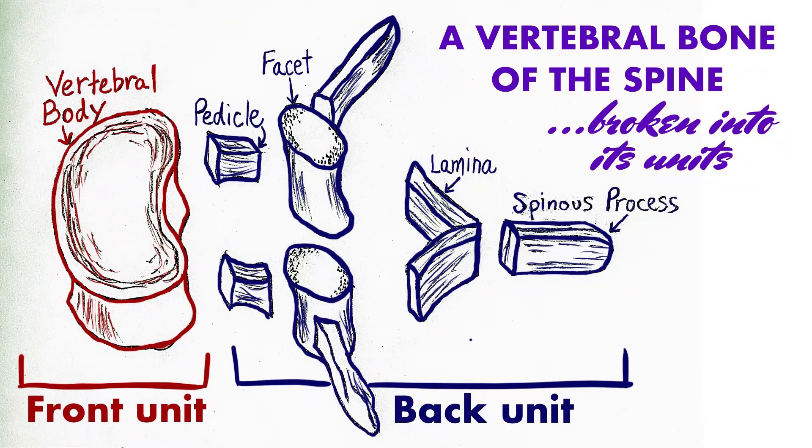Furthermore, each individual vertebra can be divided into a front and a back unit. The front unit includes the vertebral body and the vertebral disc. The back unit includes the facet joints, which act as hinges between adjacent vertebra.